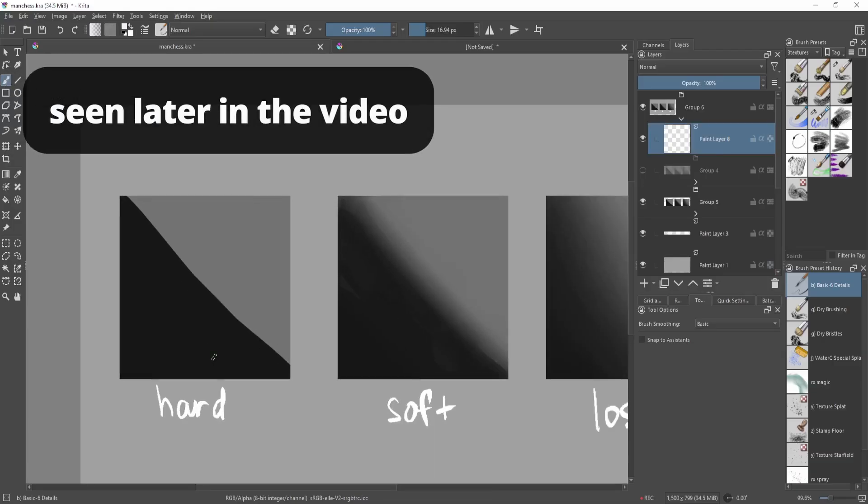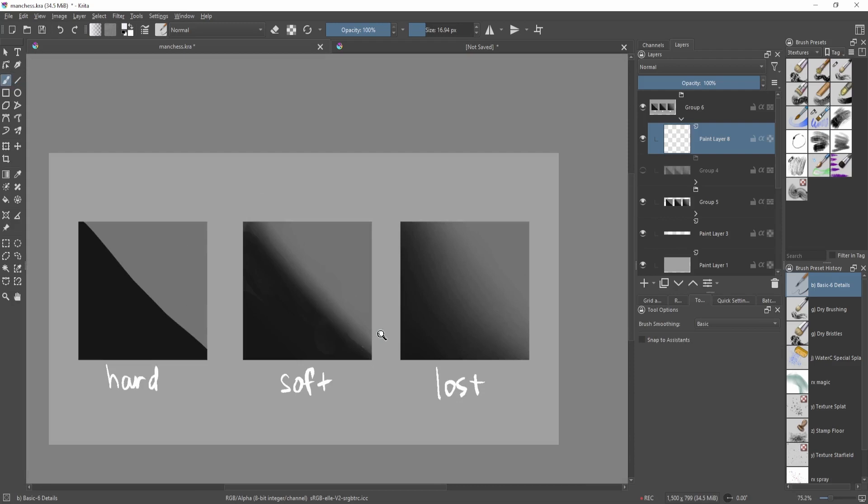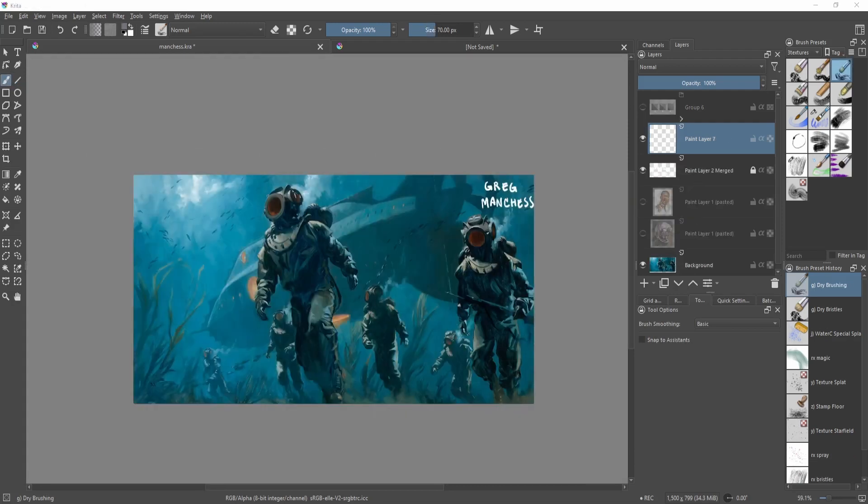I'll be explaining how the concept of edges works and how it can help you with your paintings. First, we need to talk about what good edges look like. This is a work by Greg Manchess, who is known for really great brushwork and edge control. You'll see there's a crisp pattern on the focal point — the first figure — and as elements move further back, we lose more information.